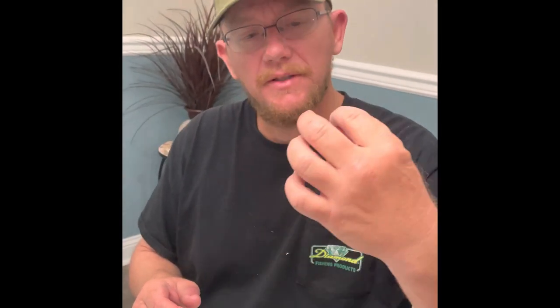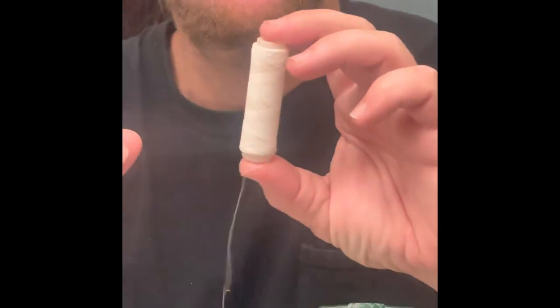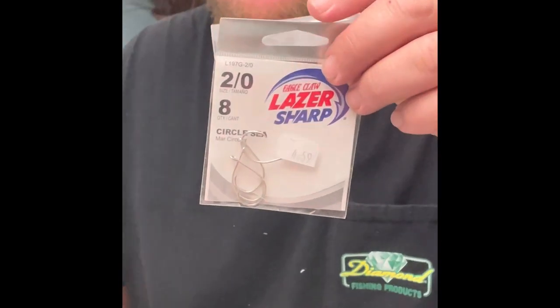If you don't have what we call magic bait thread, which you can get from the sinker guy, you might as well not even fish with them because they'll just fly off the hook. I've been using the Eagle Claw two-ought circle hooks for them.